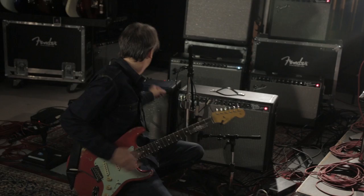My first Fender amp was a blonde Bassman and I got that when I was about 16, I think. Driving over here I realized I've been playing Fender guitars and amps for 40 years, so it's like in my DNA — it's stuck in there.